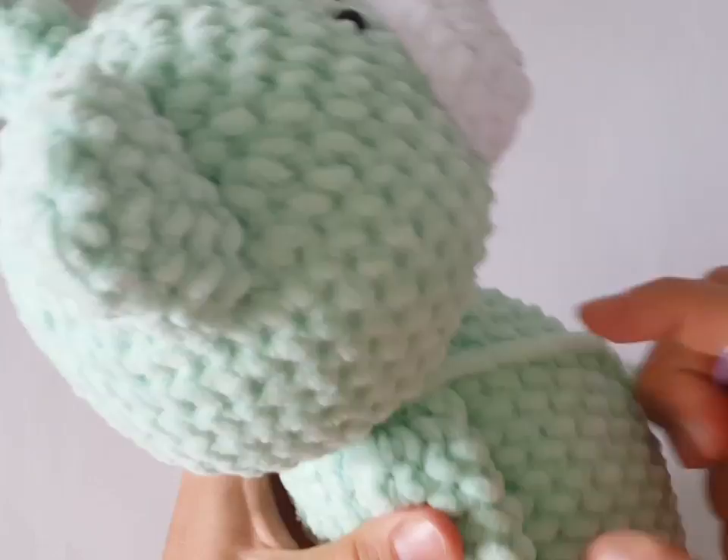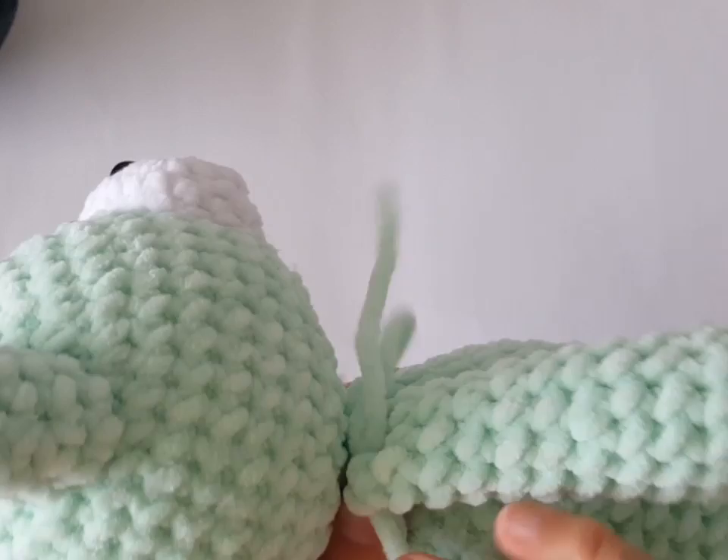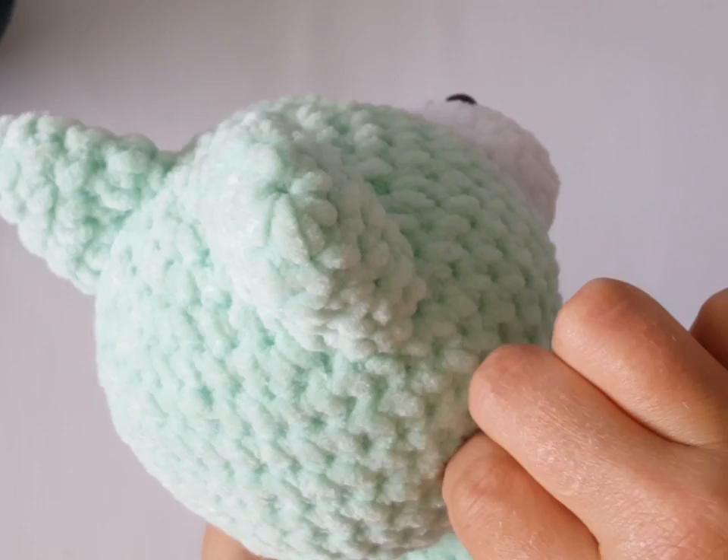I would like you to watch the third part of the crochet rabbit tutorial where I show how to join arms to the body. It's very easy and you will save your time. Just click on the link above or below the video and watch this trick.